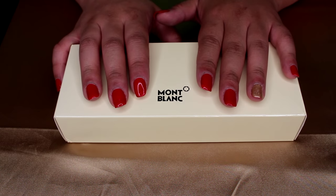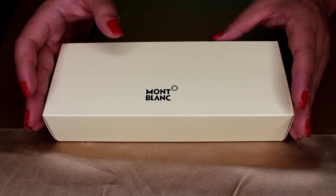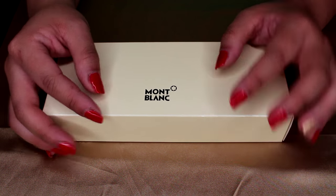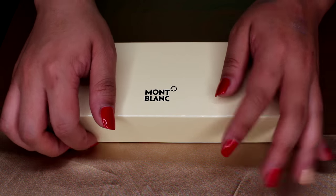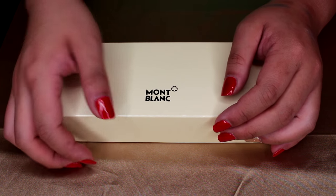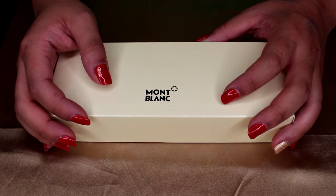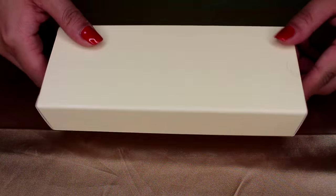The last item I have is a Montblanc pen — this is going to be a gift for my dad, so I won't be writing with it. I'm so blown away by the quality of how it came. I got the Starwalker pen, and it came very well packaged — tightly packed in styrofoam. The box has absolutely no damage to it whatsoever.